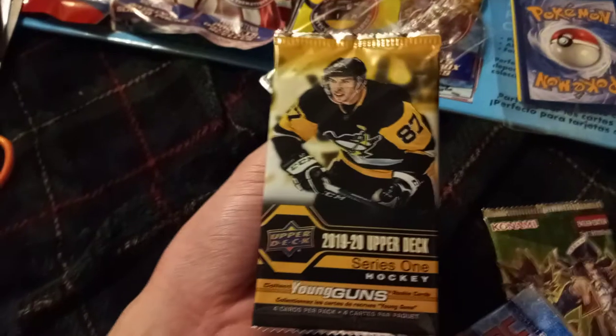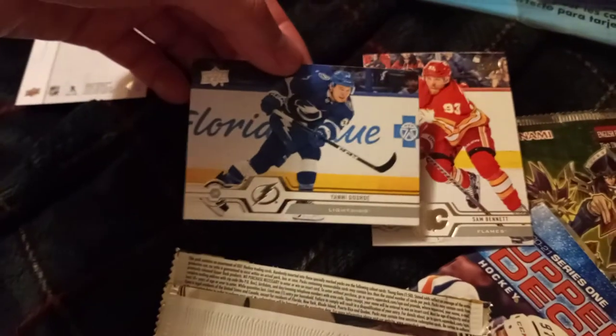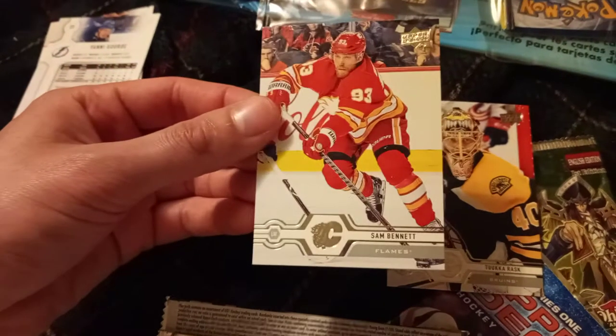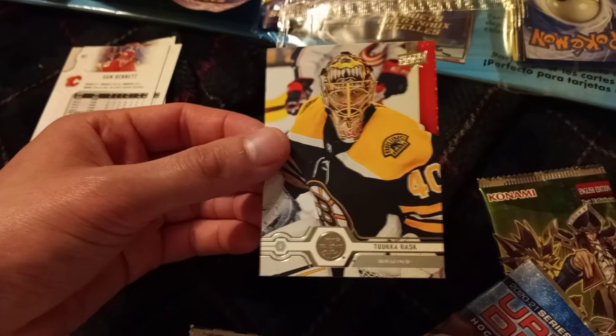First we've got the Upper Deck Series 1 Hockey card — I'm pretty sure that's Sidney Crosby on there. First up we've got Carter Hart of the Flyers. I think the Lightning's Yanny Gord. The Calgary Flames' Sam Bennett. And the Boston Bruins' Tuca Rask.